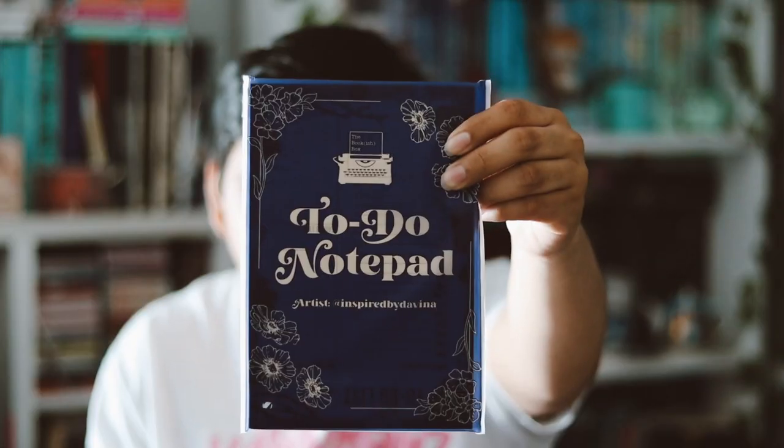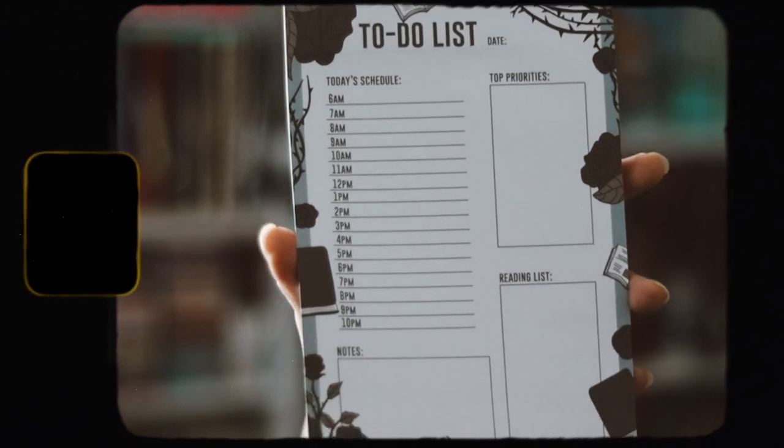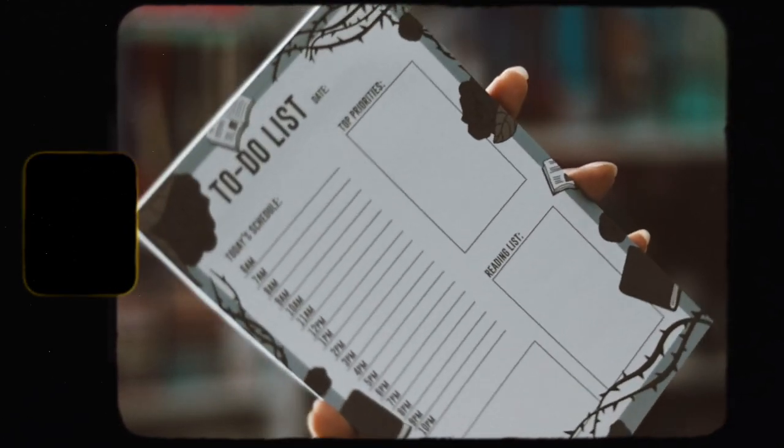The next item here is a to-do notepad. Nice packaging — the artist is inspired by Devina. We get a good amount of pages, but there's no cardboard on the back, which I wish there was. I think the design is nice, I do like it, but will I use it? Probably not. I just don't really use this type of notepad, especially where it's like fully time-scheduled. I do like the design, but I probably won't get any use out of this if I'm being honest.